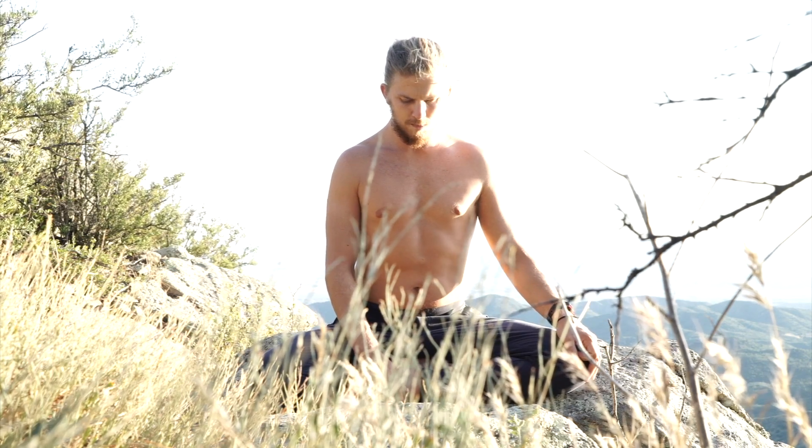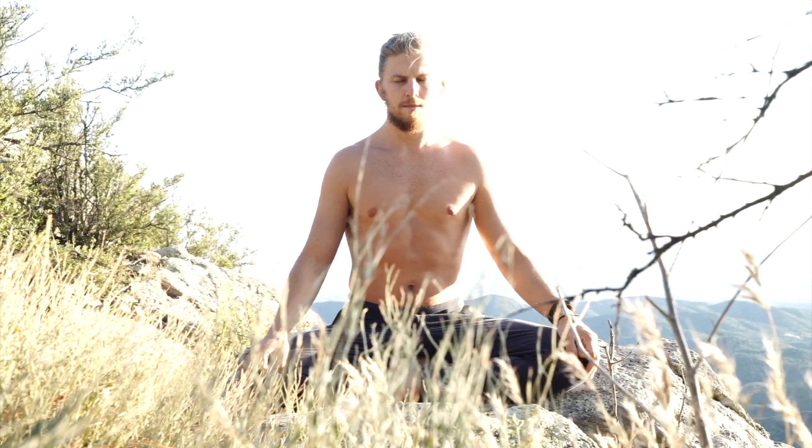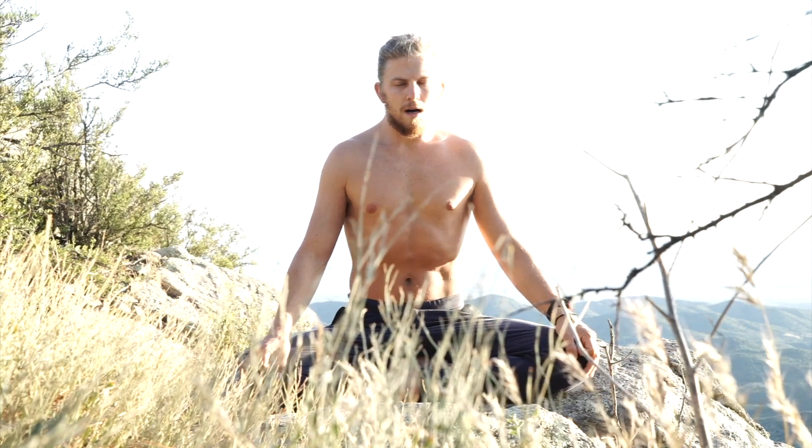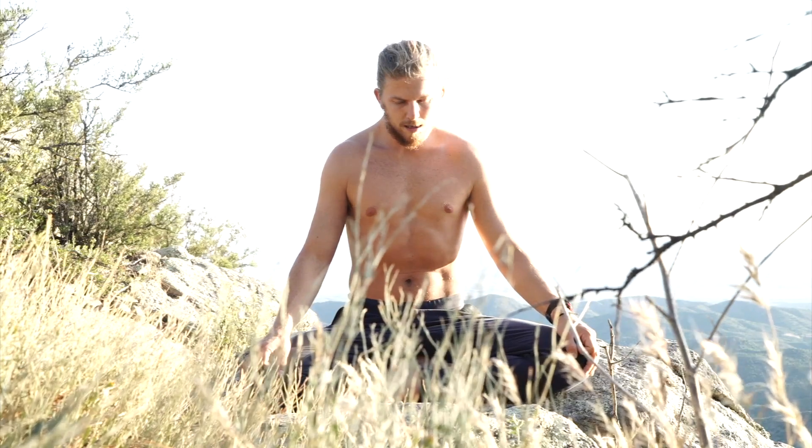Grant here, sitting on a mountaintop looking serious. I'm going to do some double breathing with you guys today. As I demonstrate this exercise, I'm just going to be talking about what I'm doing. This isn't meant to be followed along, but you can use this as a guide for your own practice. I'm doing about 10 of these so-called double breaths.